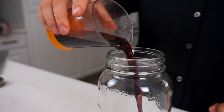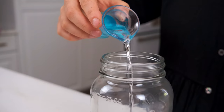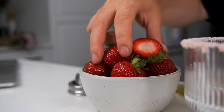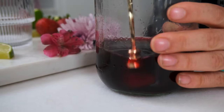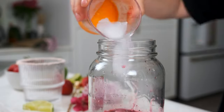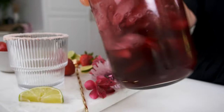Pour a fourth a cup of the hibiscus simple syrup, one and a half ounces of tequila, one ounce of triple sec, one ounce of lime juice, and two whole fresh strawberries to a cocktail shaker. Use a tamper or a spoon to muddle all of the ingredients together until the strawberries are broken down. Add a handful of ice, then close the lid and shake well for about a minute until everything is cold and completely combined.